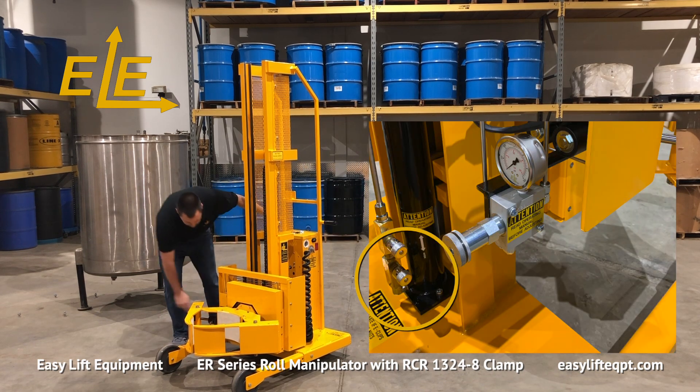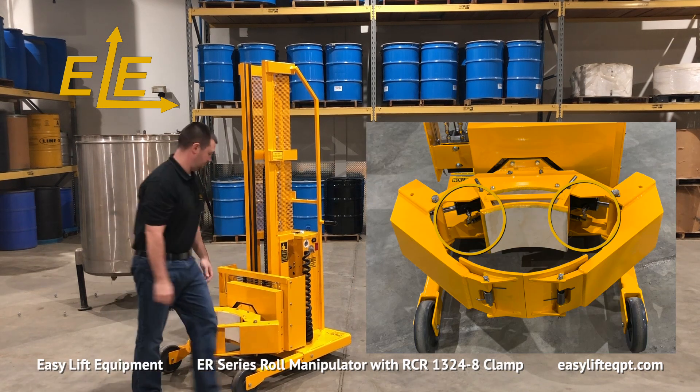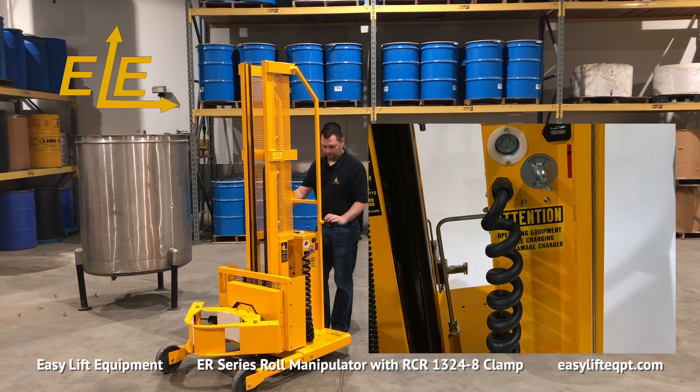Before using the roll manipulator, the operator should perform a visual inspection of all of the hydraulic lines and fittings to check for any leaks or damage to the equipment from previous use. If any damage is located, contact a supervisor prior to beginning.